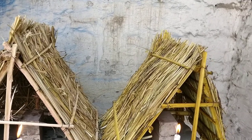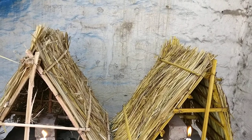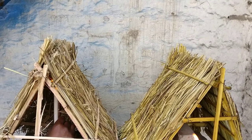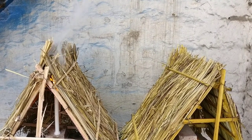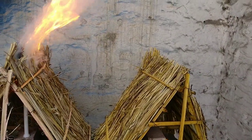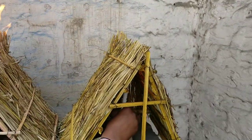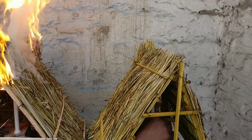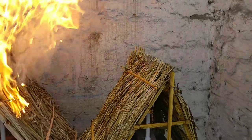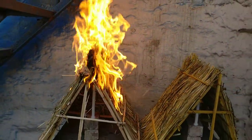But you will see what will happen in case of fire. Now we are putting fire directly to the thatch — this is toward the non-coated one, and this is toward the coated one. Now there you can see the fire.